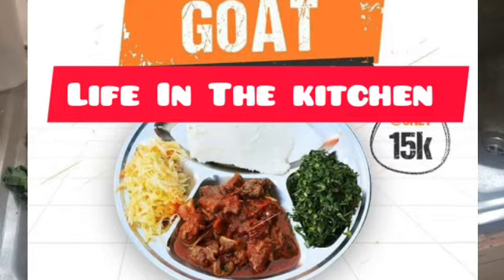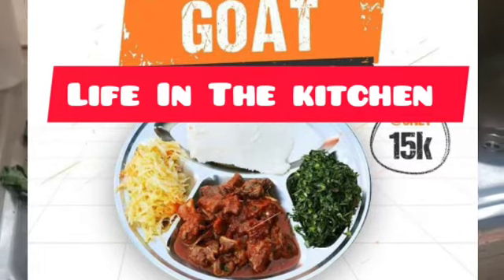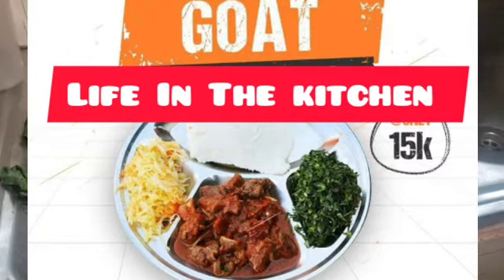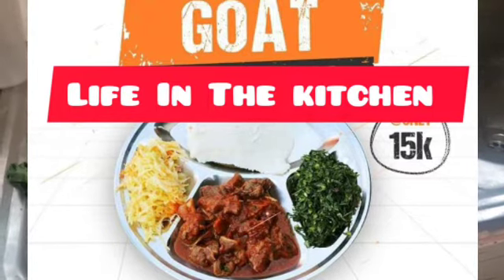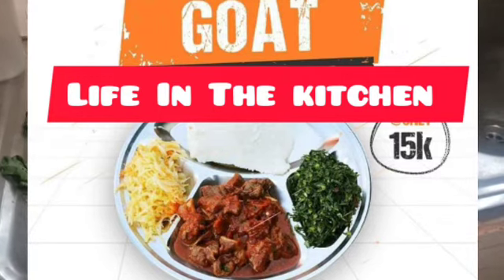What we're going to prepare today is meat and, of course, posho plus skuma wiki. This meal, like I told you, is always and normally prepared in Kenya. People of Kenya, hope you're watching this video, and if you have a Kenyan friend, don't let them miss out on this video — share it with them and tell them to come and subscribe to our YouTube channel, Life in the Kitchen.